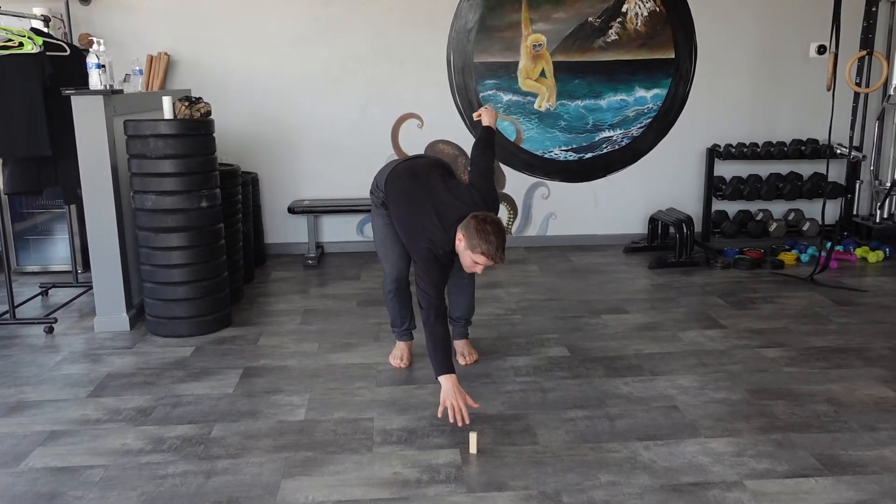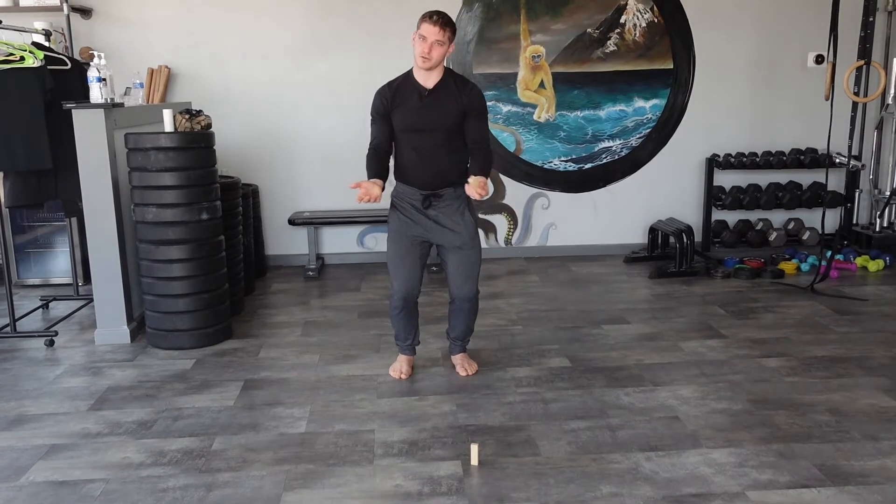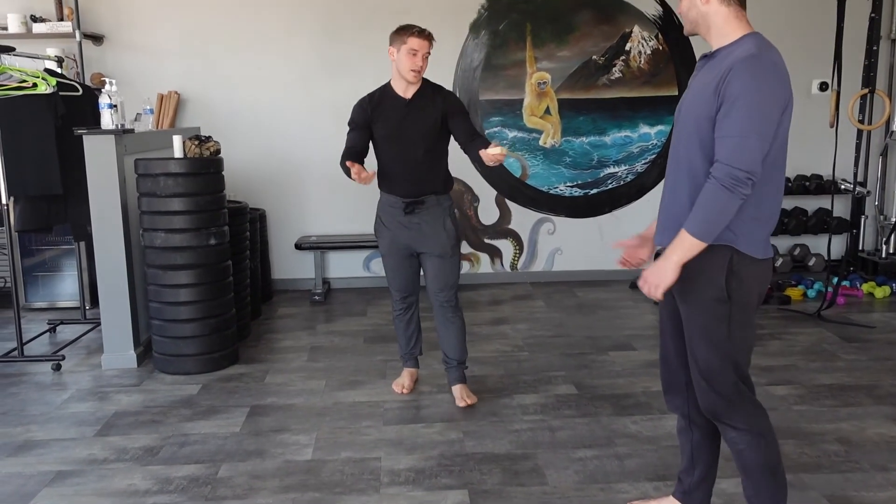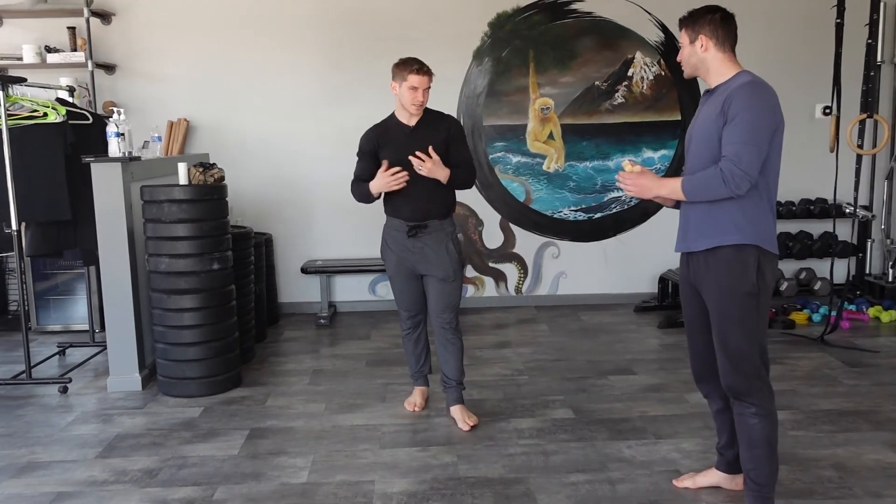You notice my heels want to lift a little too far. So Matt's going to come back and place the blocks again, but this time I'm going to make a slight adjustment.